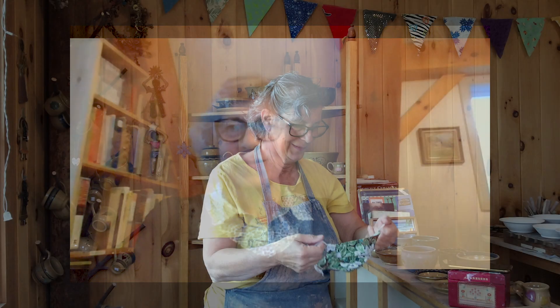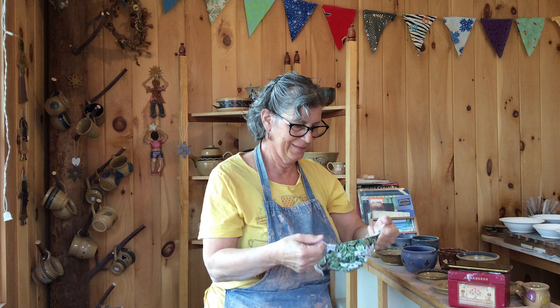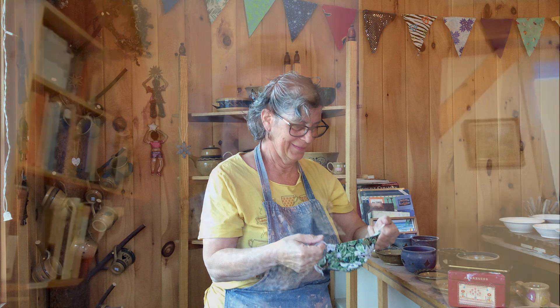I got started in high school, and it is what I have a degree in from college, so that's a good long time. And this summer at the mill, I'm going to be teaching a tile making workshop.